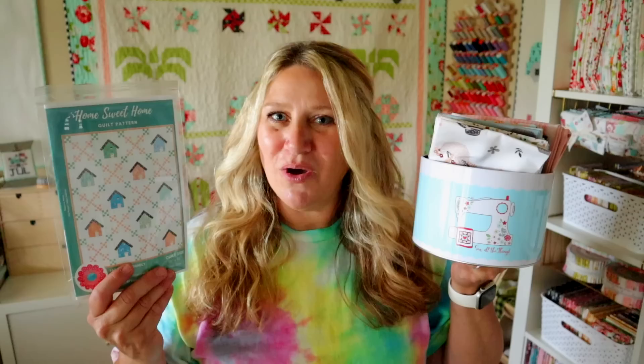My favorite thing in this month's box is going to be these little tins because they are so cute, and of course the fabric because what is not to love. It's an adorable soft feminine line that I think is going to be so cute. And I actually am really loving this house pattern as well — Home Sweet Home. I think it's just so cute and it's going to look adorable in these fabrics.